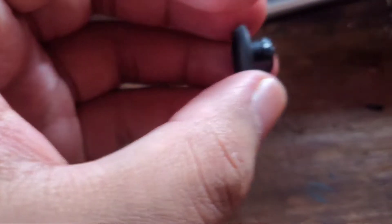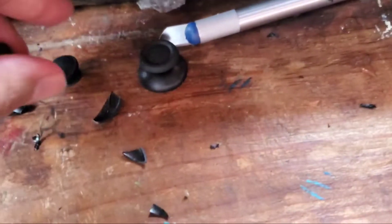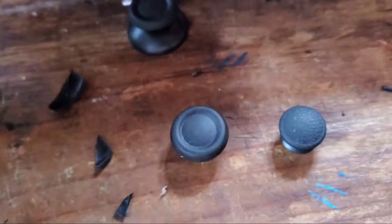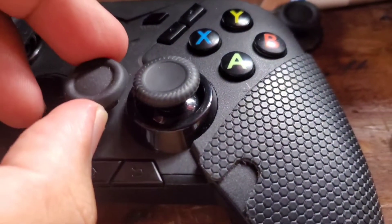What I did was I trimmed it down using a cutter — trimmed down the edges, just like this. Now compared to the stock size, this one's pretty small. This one is more or less like a regular size game controller cap, almost the same size.